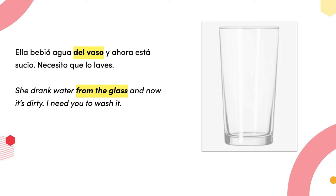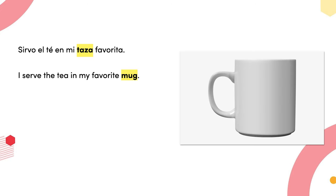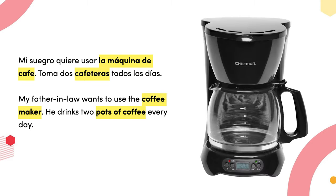Ella bebió agua del vaso y ahora está sucio, necesito que lo lave — she drank water from the glass and now it's dirty, I need you to wash it. Fríe el pollo en el sartén — fry the chicken in the frying pan. Esta palabra puede ser masculina o femenina, así que puede decir el sartén o la sartén. Sirvo el té en mi taza favorita — I serve the tea in my favorite mug.